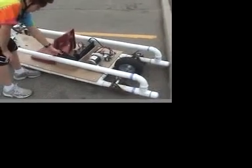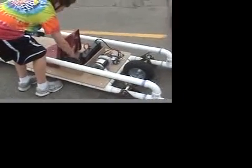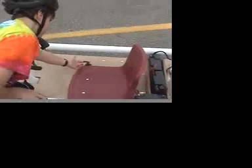This battery, the positive side, goes under the go-kart, down here, and to the switch here.